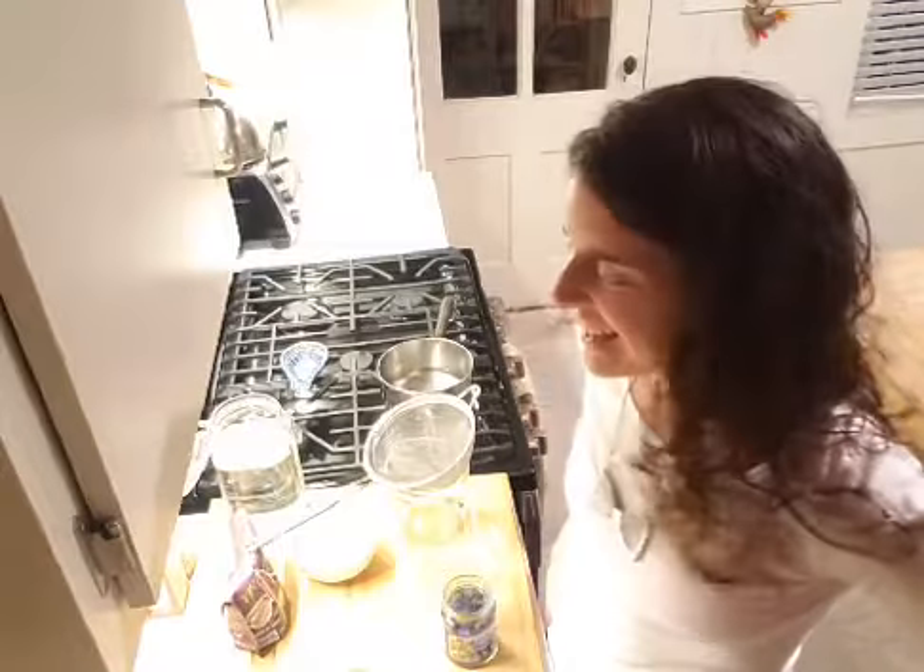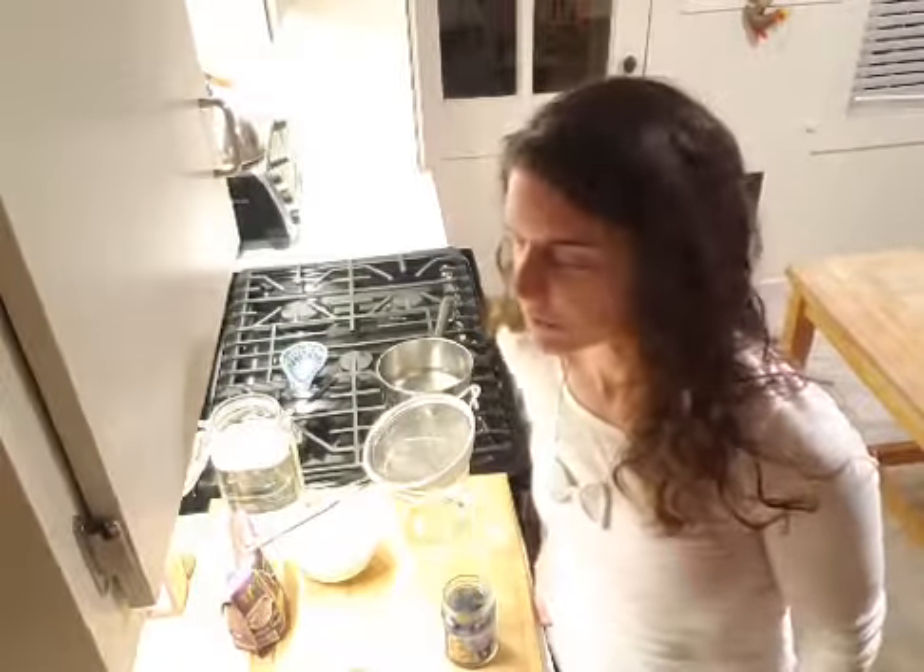Hey everybody, it's Vivian. Dandelionessa will hopefully make an appearance tomorrow — it's a little rainy today, so the dandelions didn't even show their heads. I looked at my yard and I don't think I even have any dandelions because usually their yellow heads are very apparent, so no dandelions today.